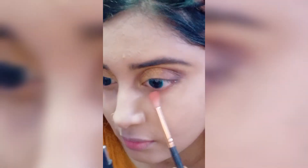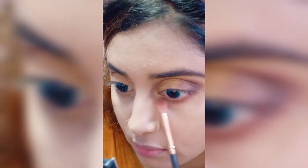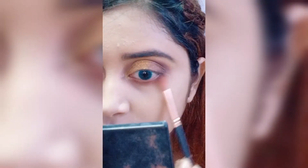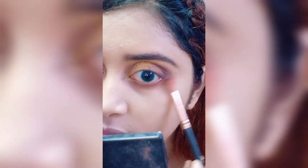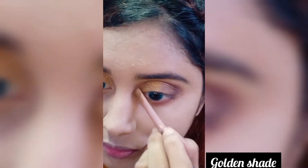Mix pink and brown eye shadow on the lower lash line. In the inner corner I am using golden shade.